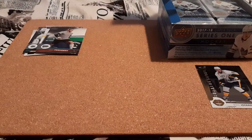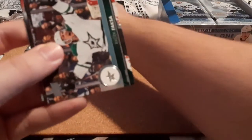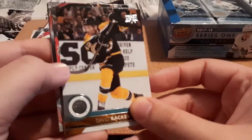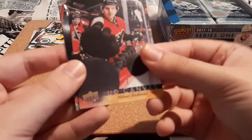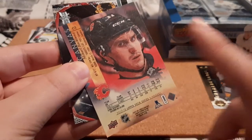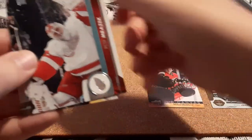Next pack here. Hopefully I can get somewhat close to a full base set, at least. Killorn, Faska, Panic, David Backes — I remember pulling his Upper Deck Game Jersey card when I was collecting these the first year they came out. We have an Upper Deck Canvas card for Backstrom. That's really cool. I'm hoping not to get any doubles for the inserts, Young Guns, or Canvas cards. Peke Rene, Mrazek, and Corey Perry.